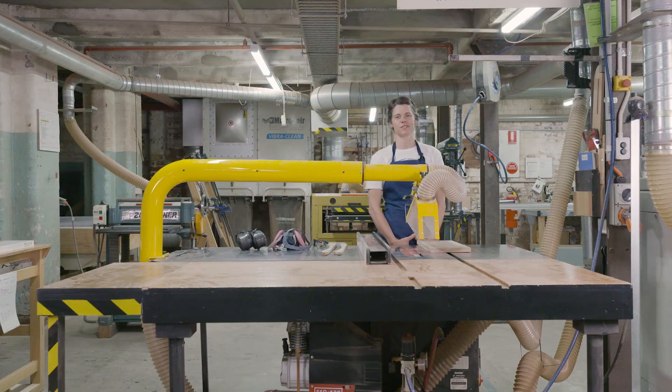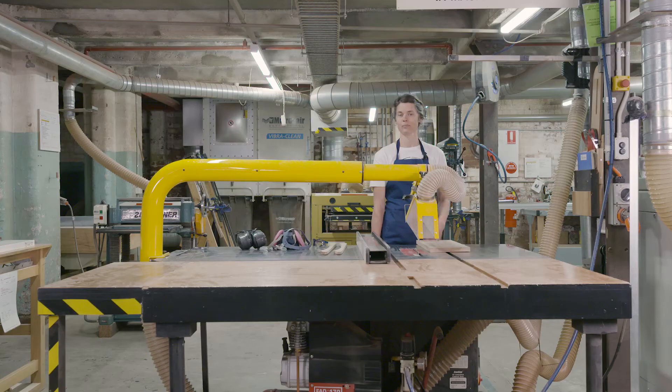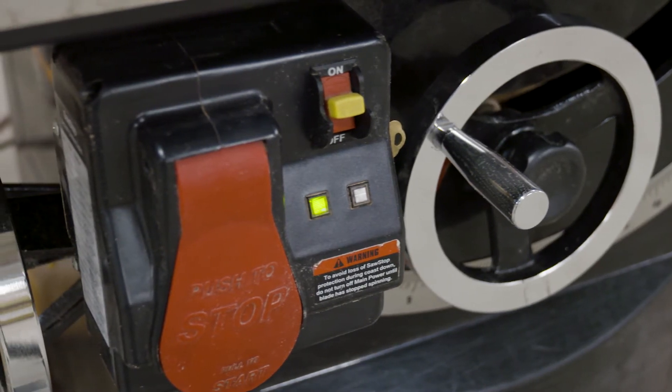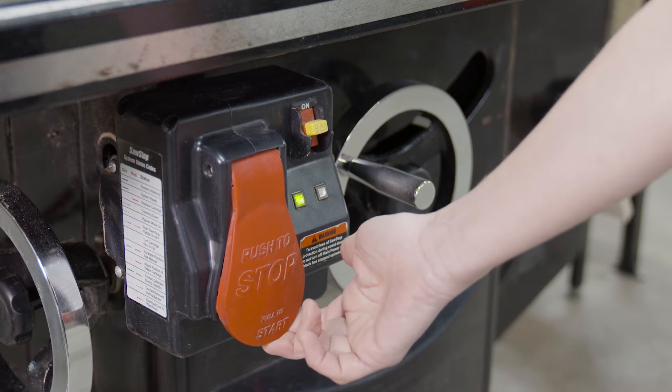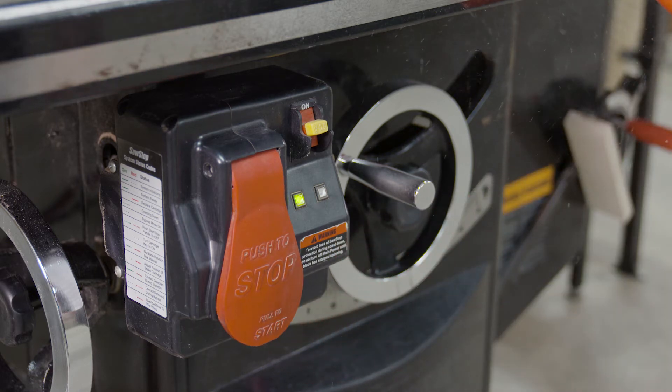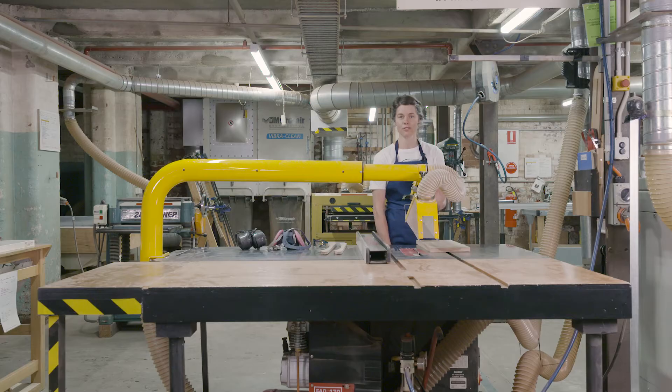The machine is operational when you see a solid green light. If you see any other lights, like a blinking red light, you know it's not ready to use. When you see the solid green light, you can turn it on by pulling the big red button out towards you. You can turn it off by pushing it back in, either with your hand or, if you need to, with your knee.